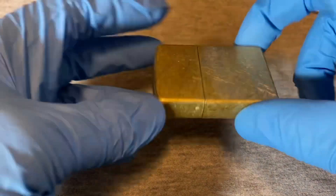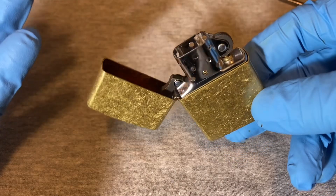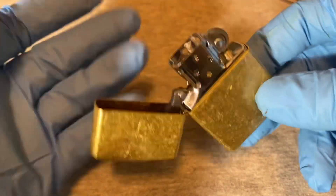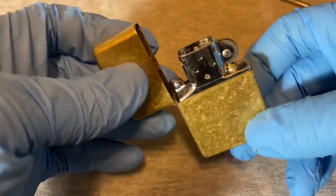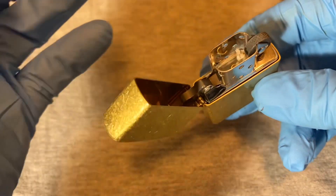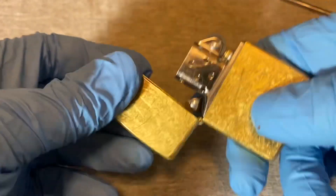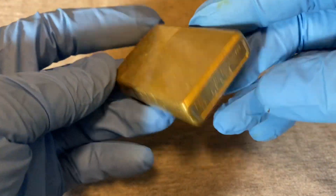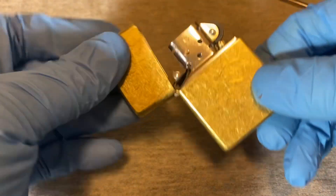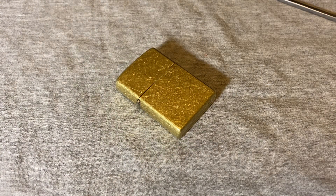I've had cheap non-Zippo ones and for some reason Zippo seems to work better. I think it's the wicks — the wicks are probably a lot better on the Zippo than on those cheap ones. With cheap lighters the fuel just doesn't seem to wick through well, so you have to keep sparking them. I've never had many problems with Zippos. So for 11 bucks, made in USA — not too bad. Okay guys, until next time.